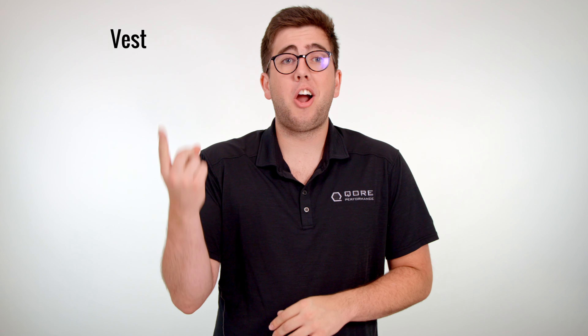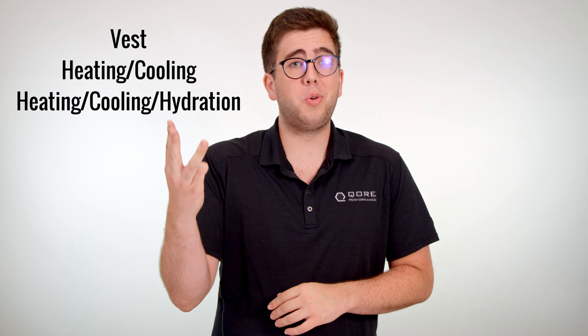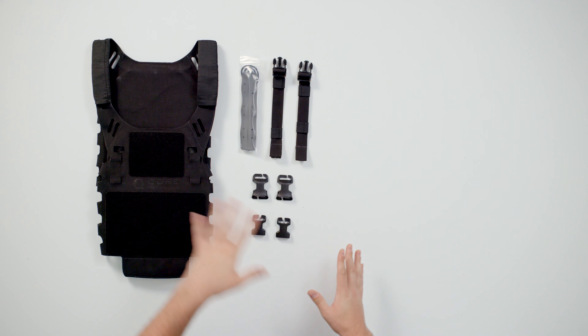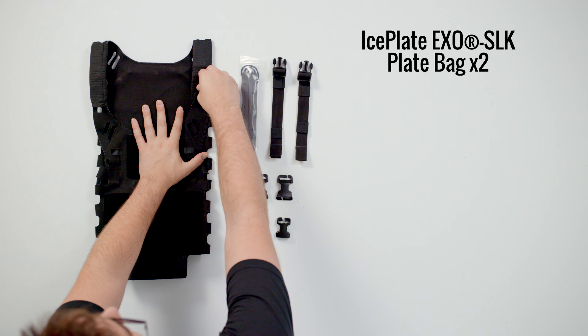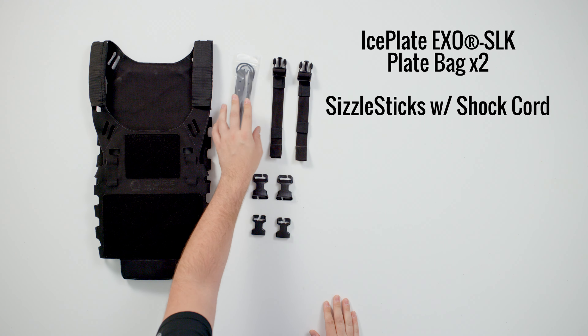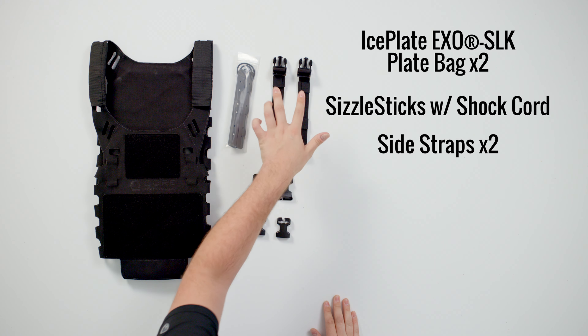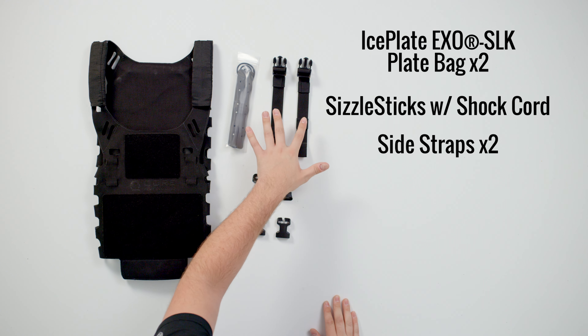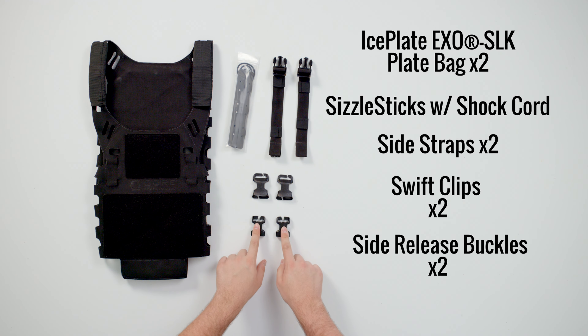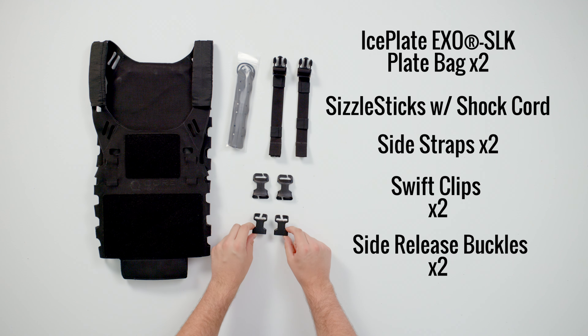Iceplate XO SLK comes in three separate packages: our vest only, our heating and cooling only, and heating, cooling, and hydration. The vest only package is going to come with your two SLK plate bags, the SLK shoulder shrouds, a pair of sizzle sticks with 40 inches of shock cord, two side straps, two swift clips, and two female side release split bar buckles.